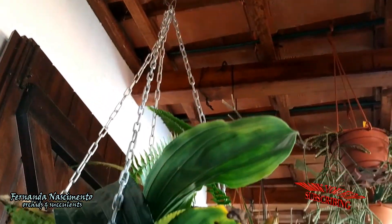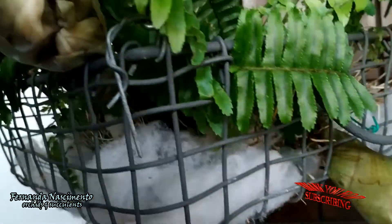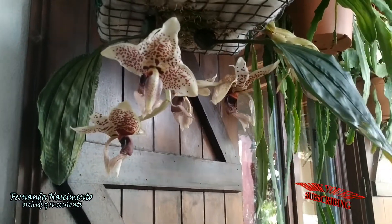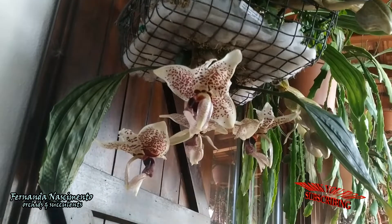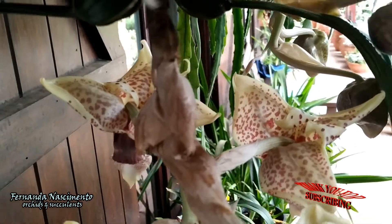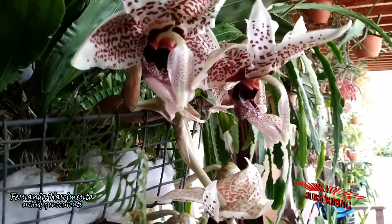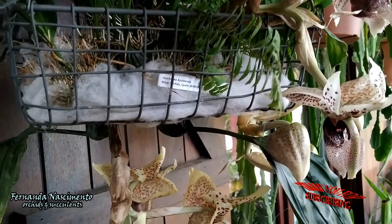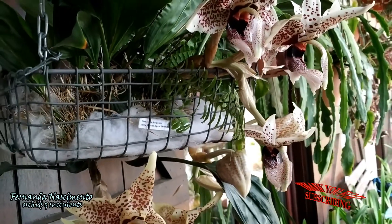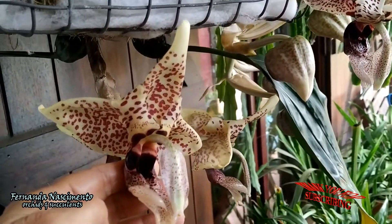This orchid is blooming beautifully with three spikes holding four buds each — absolutely amazing! The buds underneath the basket were the first to open, three days ago, right before 7 a.m. These ones just opened this morning, also around 7 a.m. There seems to be a pattern here, which is good to know because there are four more buds to open.